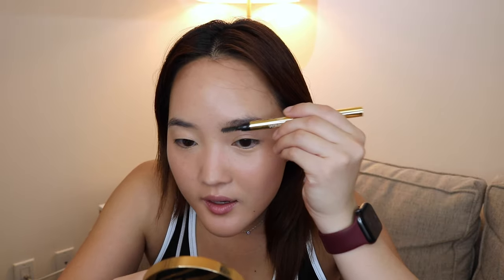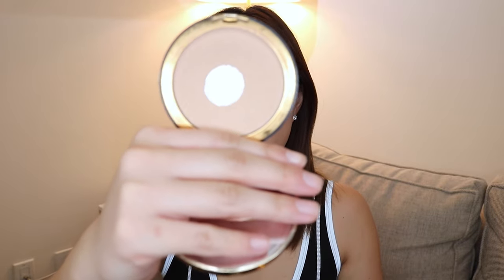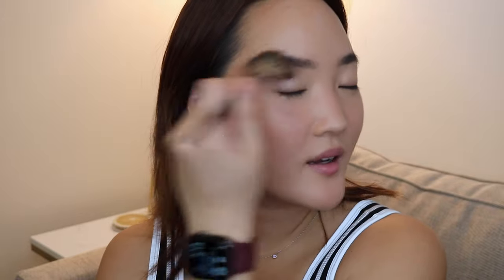I'm just going to do my brows quickly — I do it the same way every single time so you don't really need to see it. I'm using the Sicily pressed powder in shade two. Moving on to highlighter — I'm using the Laura Mercier matte radiance baked powder in shade 01, applying this wherever my skin hits the light, and a bit on my nose and the center as well.